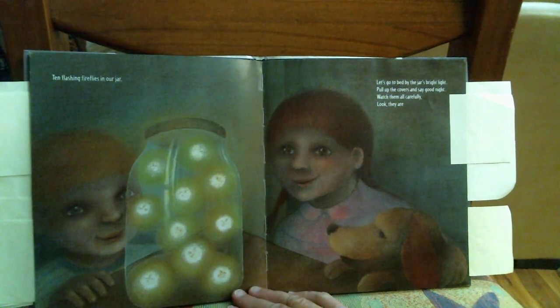What do we see in this dark dark night? One flashing firefly's lonely light. I'm glad we caught it. For now there are ten flashing fireflies in our jar.